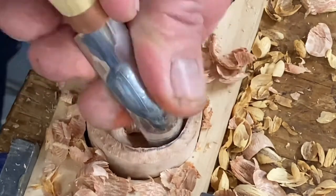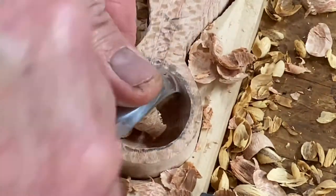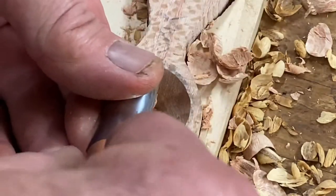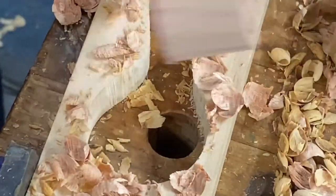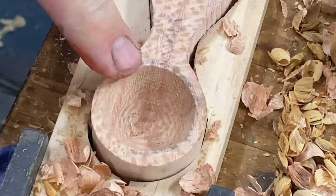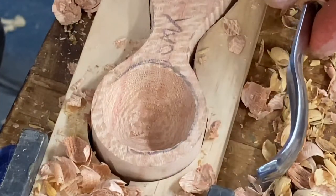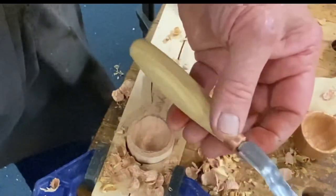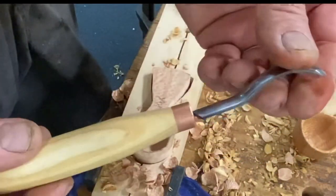And then all we're going to do is clean it up. There you go. What a beautiful tool — nice little Beaver Craft short bent gouge. Love it.